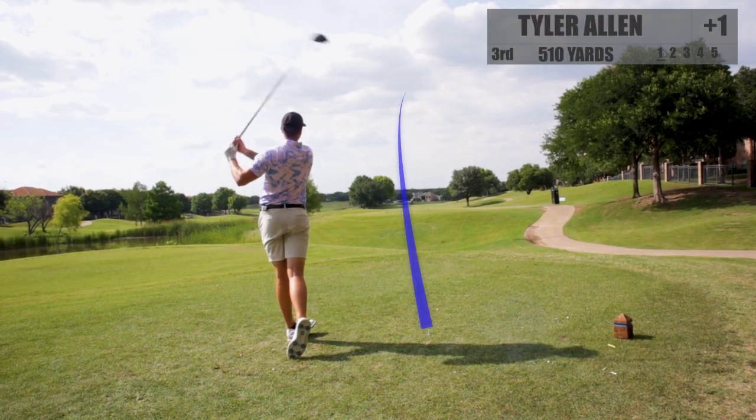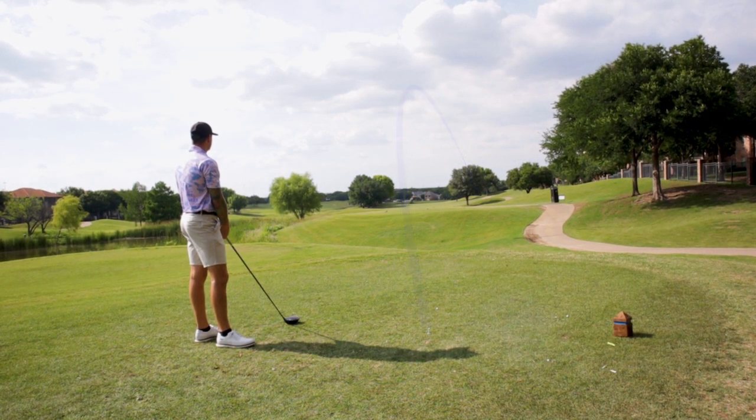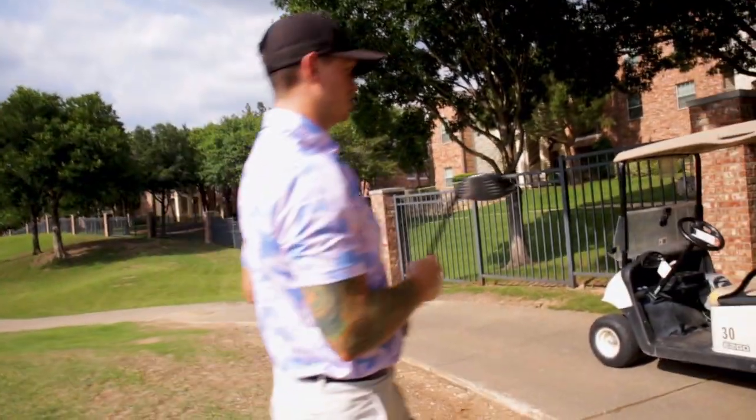Hole number three is a par five. Not 100% sure how far it is — it's a little over 500 yards, which is perfect because we can use a driver, tee it high, let it fly. It is a short dog leg to the right — the dog leg is short, the hole is not. We're going to have fun. I think I got a lucky break — hit off a tree and bounced into the fairway.